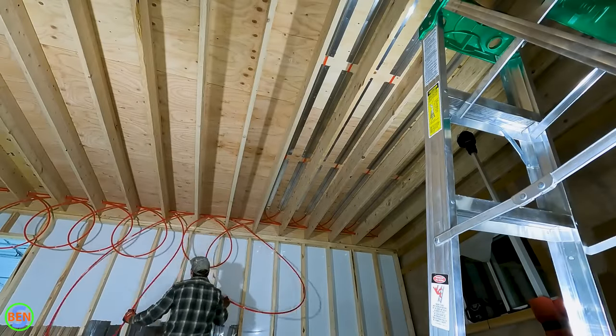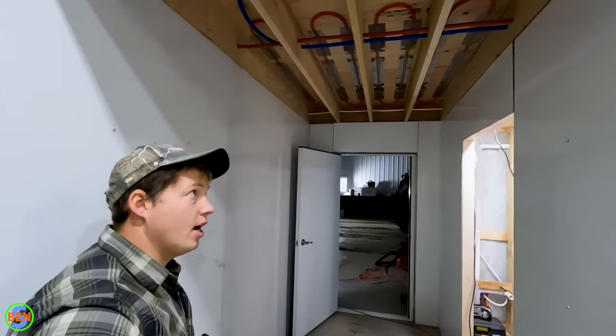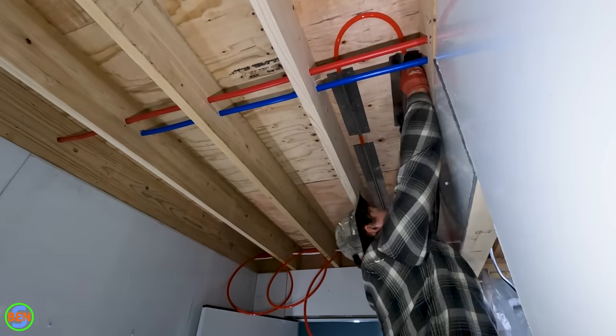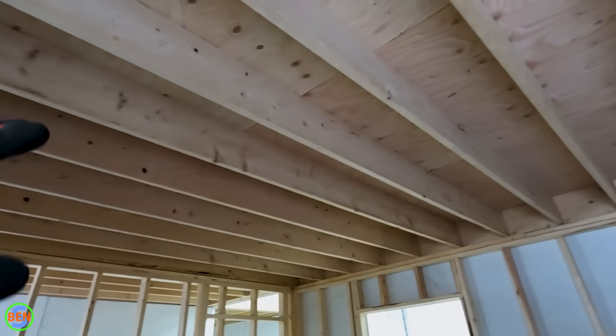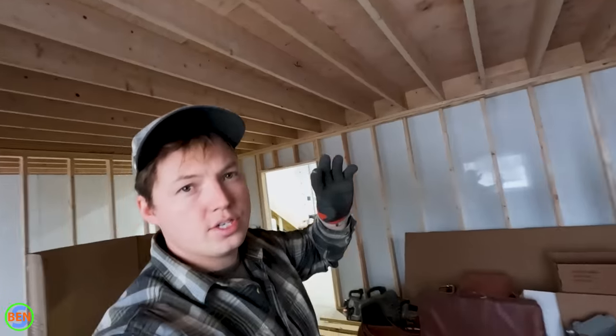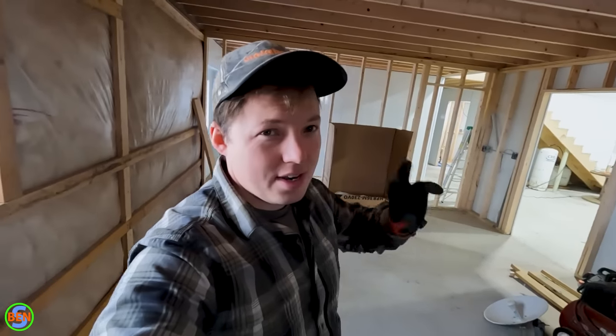Today I'm going to show you how to install in-floor heating — not the kind that goes in the concrete, but the kind that goes up in between the floor joists and uses heat plates to disperse the heat up into the subfloor. We're going to talk about how to pull the tubing through your floor joists and get it organized in such a way that it's manageable and you can do this as just one person. I did that entire section over there on my own. Having a second person is nice but I almost have one because of a tool I'll show you in just a couple minutes.